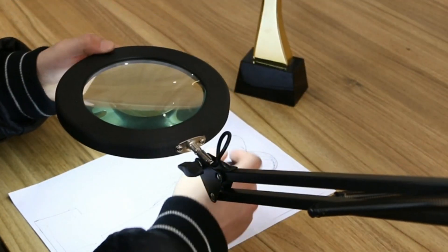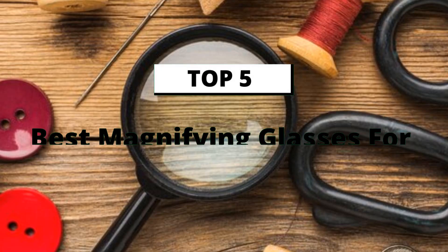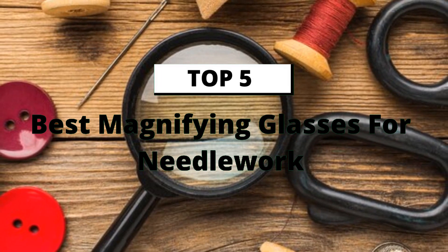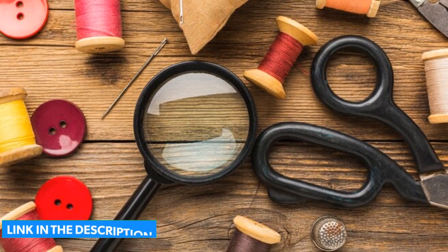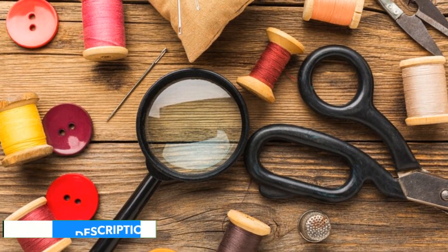A great magnifying glass allows you to see your embroidery through crystal-clear lenses and without any visual distortions. In this video, we round up 5 of the best magnifying glasses for needlework. You will not face any hassle to find the product links — I will include them in the description.